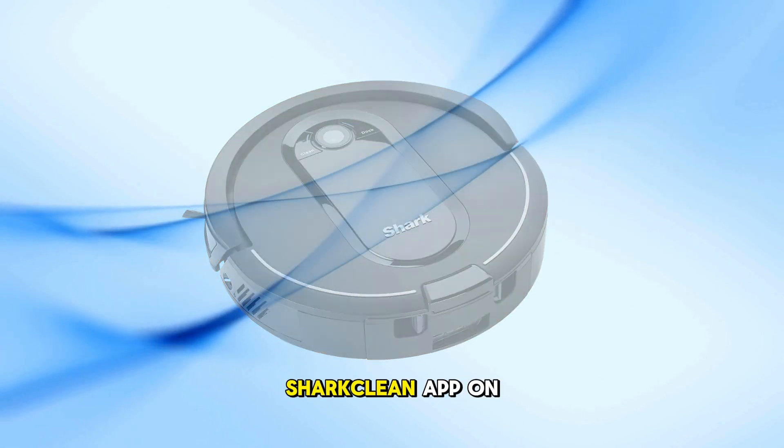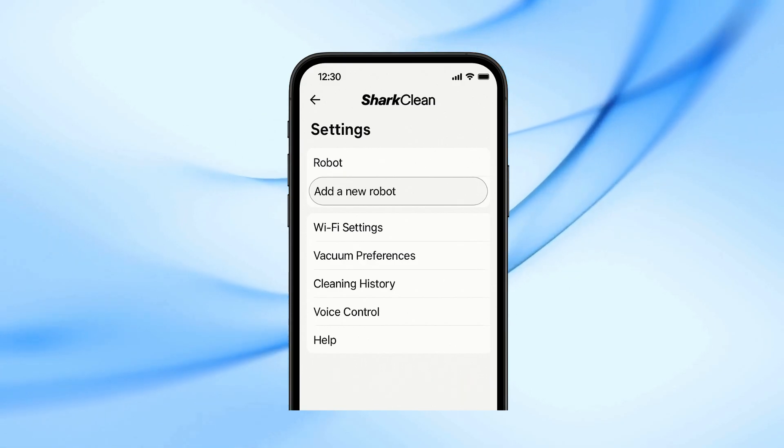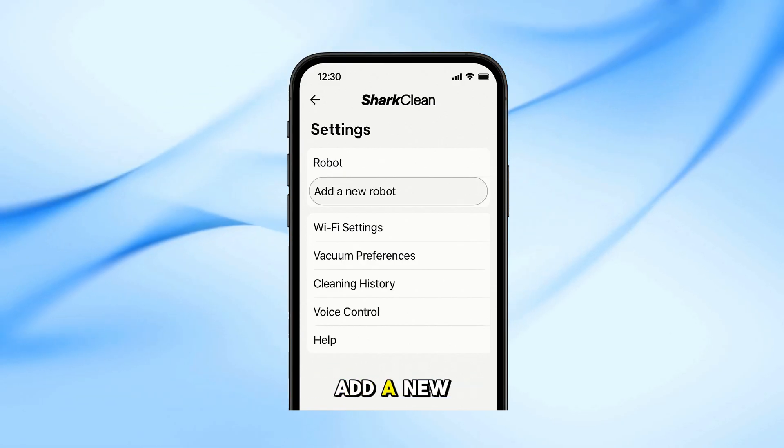Next, open the SharkClean app on your phone. Don't try to connect the same robot again directly. Instead, go to Settings and choose Add a new robot.